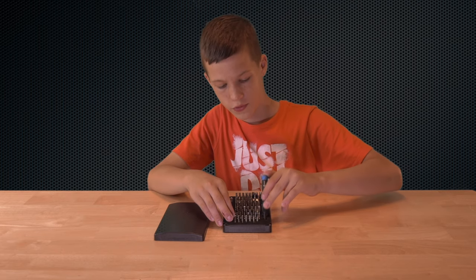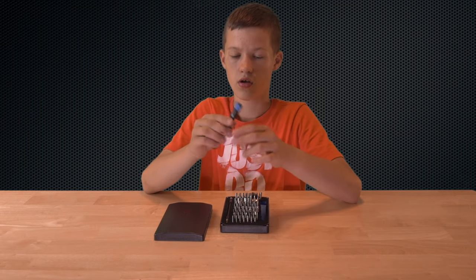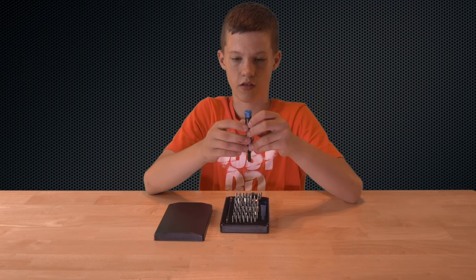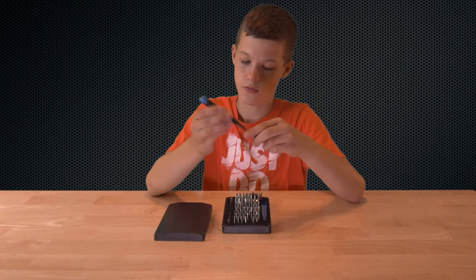The main show is your iFixit precision driver, which is pretty nice. It's an anodized aluminum — really nice feeling — with this blue top which spins. I'm assuming that's so you can put the bit on here and just spin it one-handed. That's a really nice feature.